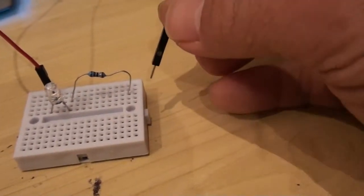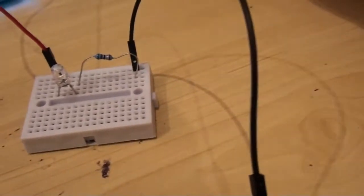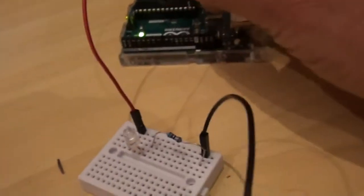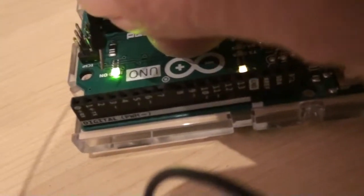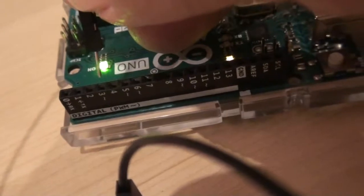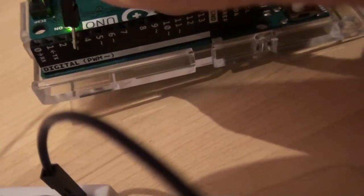It doesn't matter if you put the resistor before or after the LED - the resistor will control the current for this entire part of the circuit. Now I'll add my black lead to this end of the resistor and connect the whole thing to my Arduino board. I've chosen pin 3 on my Arduino board because it's a PWM pin, which means I can fade or change the brightness of my LED.